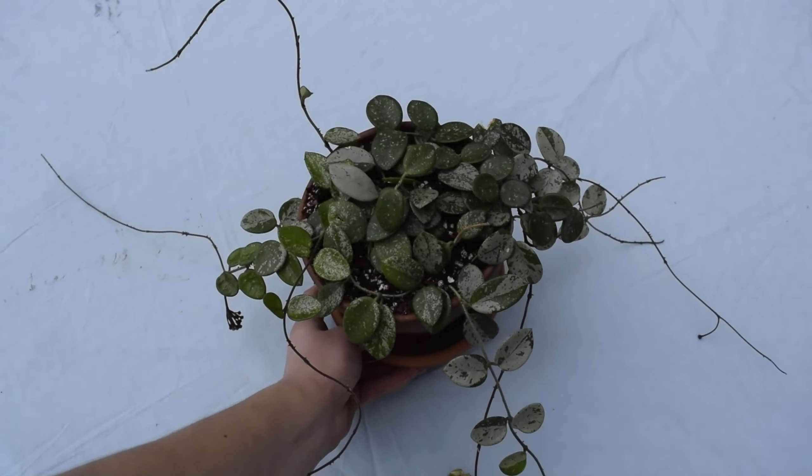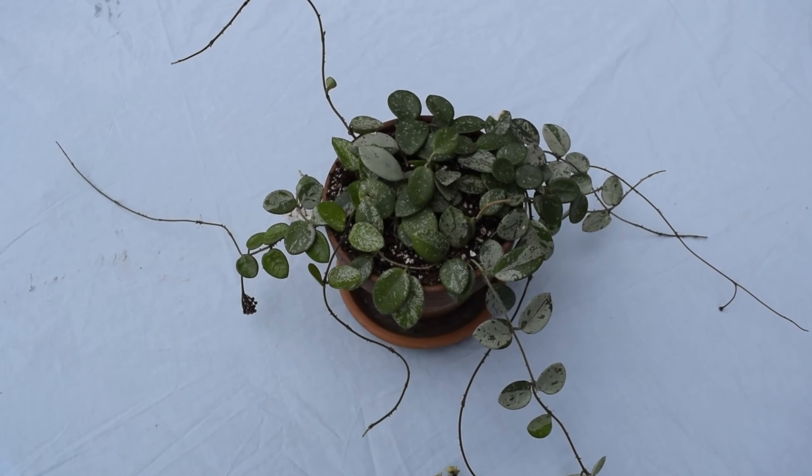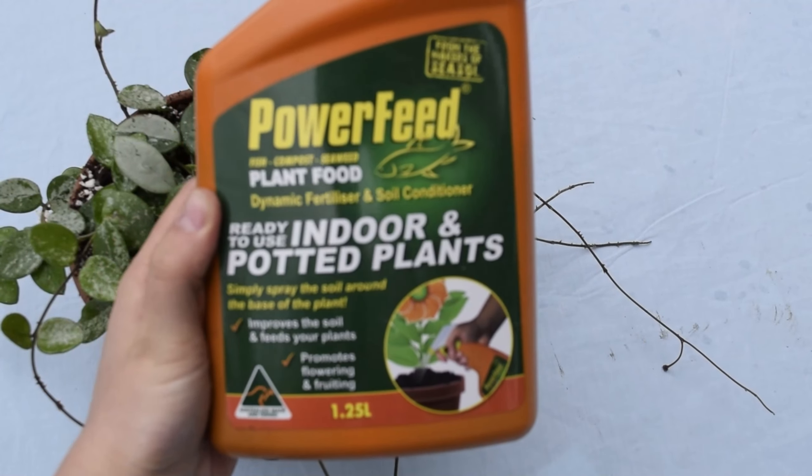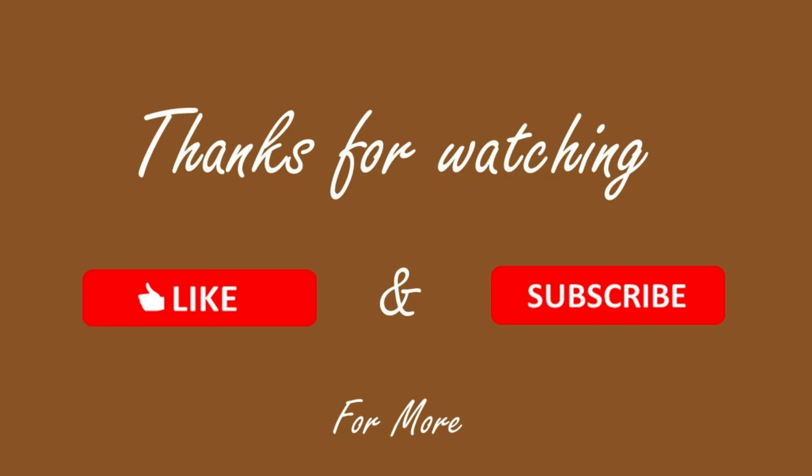Lastly I'll show you the fertilizer I've been using. I picked it up from Bunnings and so far I've been able to get flowers on my Hoya Matilda and my Hoya obovata. Thank you for watching and if you've enjoyed this video please don't forget to like and subscribe for more.